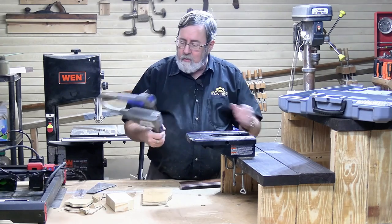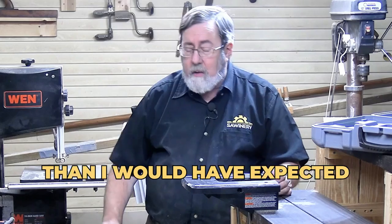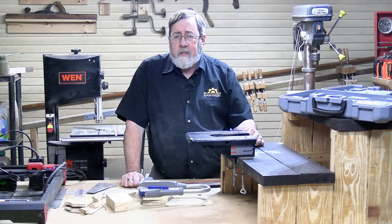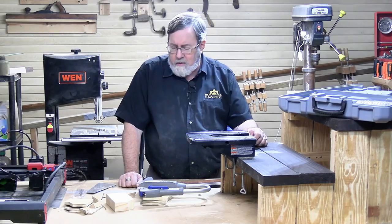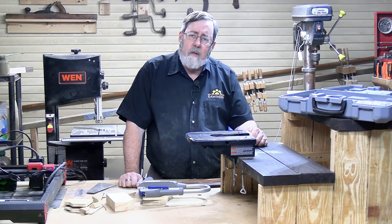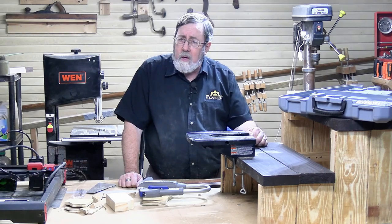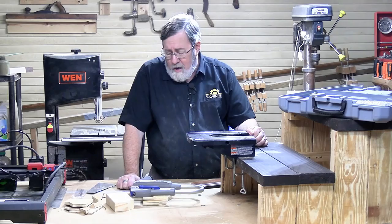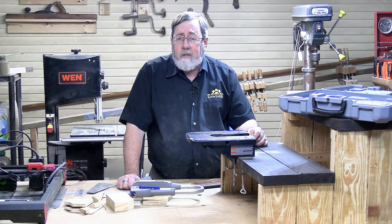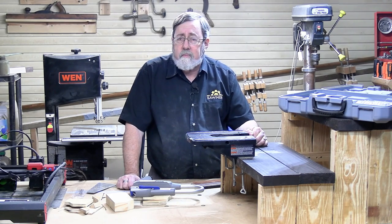Other than those two things, I can't see any real limitations on this tool — I'm really surprised, it's more powerful than I would have expected. Would it replace a larger scroll saw in a workshop like mine? Probably not. But if I was going out on a job site and had to install some trim, especially crown molding where I needed to do coping, I could see where it'd be very useful. I think it's a good tool, and the right customers using it are going to find they're very happy with what it'll do for them.